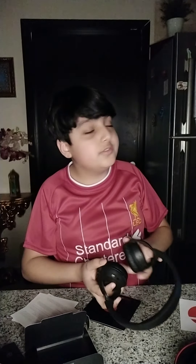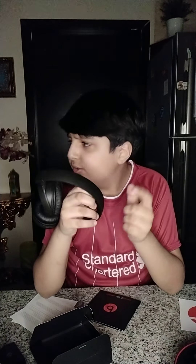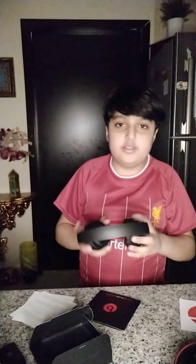These are my old headphones. They fold a little bit differently — one more fold. This side is made of a plastic leather material. They're comfortable, but not as comfortable as the Beats.